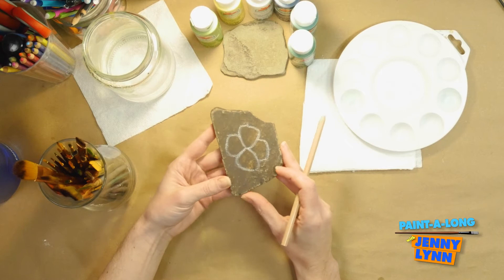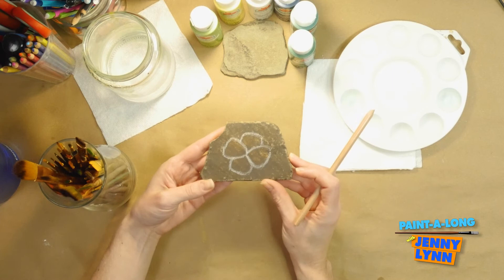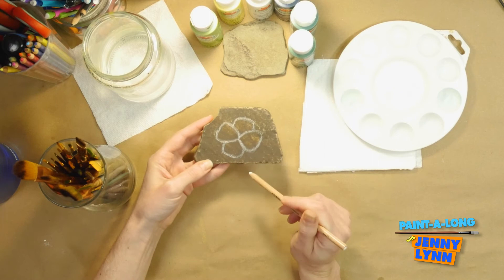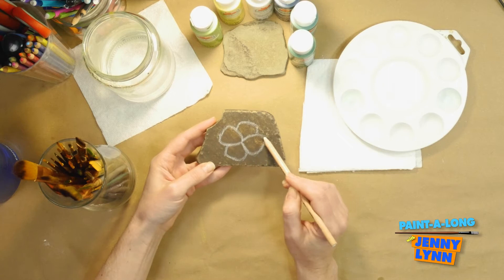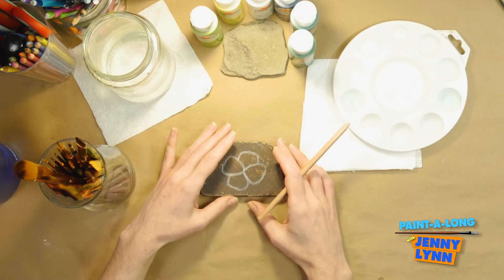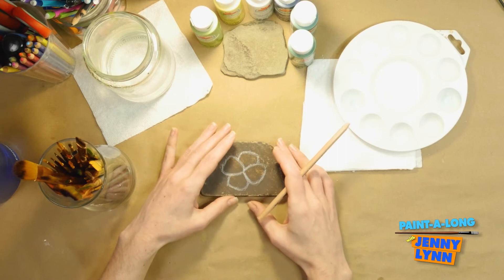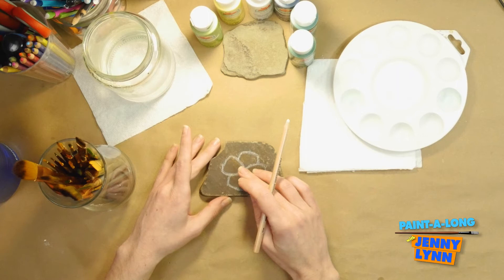Adding a stem might mean you have to display it a certain way for the stem to make sense. Your art doesn't have to make any sense at all, but for this one I'm happy with that sketch. I decided because I actually like the raw appearance of this rock, I'm not going to do any background. I'll leave the natural background and just focus on painting the four-leaf clover.